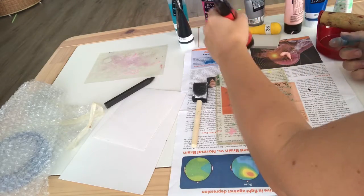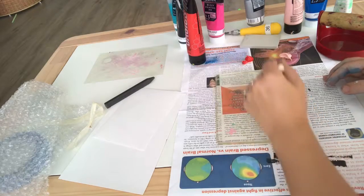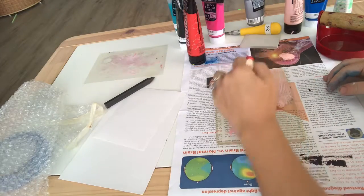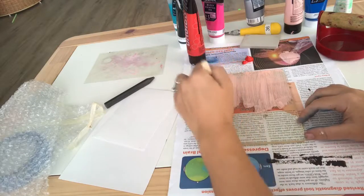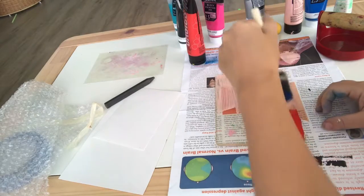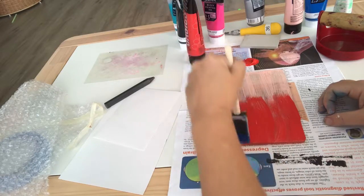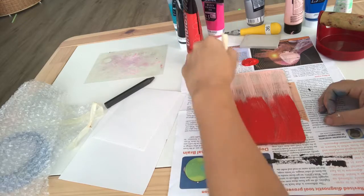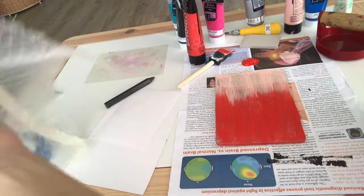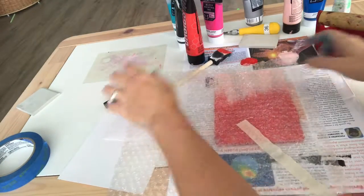There are a lot of things you can use to create texture. You can use tinfoil, scraping tools to create patterns, saran wrap, or different found objects. Leaves, flowers, and things in nature look really great. You can also use bubble wrap — and who doesn't love bubble wrap? That's what I decided to use for my first practice run. For your activity to unlock the printmaking center, there's going to be bubble wrap in the printmaking center cabinet, as well as other things like tinfoil that you can use on the jelly plate.